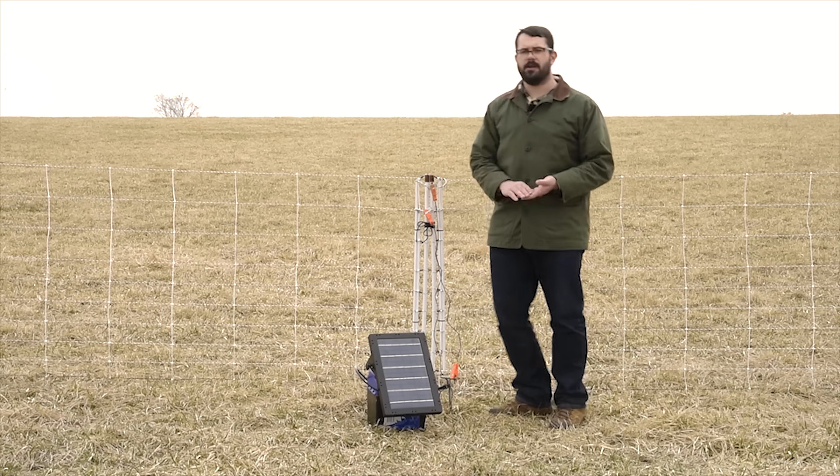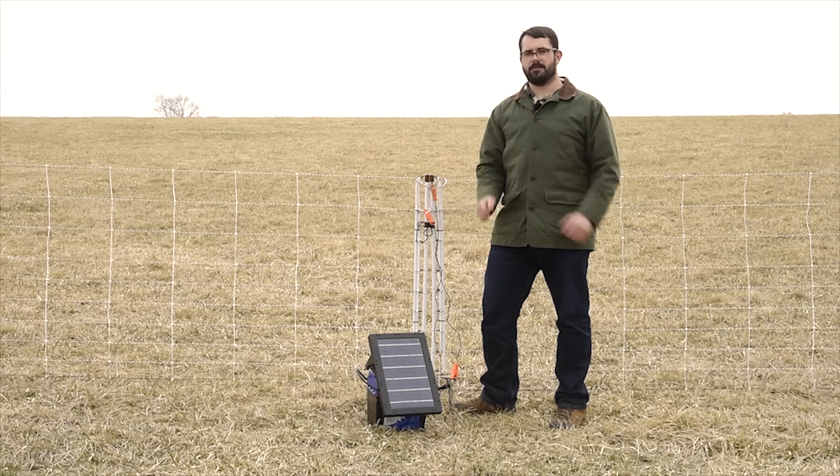So if you have any questions on pos-neg or pos-pos or any type of fencing, give us a call at 800-282-6631 or visit our website at PremierOneSupplies.com. Have an excellent day.